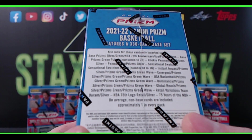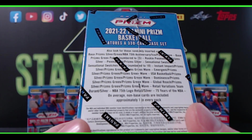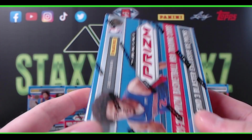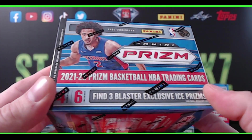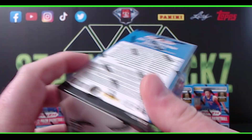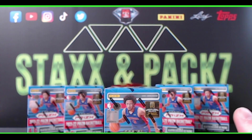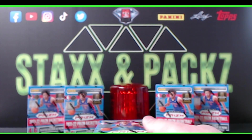The 75th Anniversary cards — I believe they're blue in retail this year; the red ones are in hobby and are numbered out of 75. The blue ones are not numbered. You can also hit green prisms, silver ice, and the 75 Years of NBA insert. I'm doing five blasters today for a sample size, and at the end of the video I'll tell you how you can win a blaster next Friday for free.